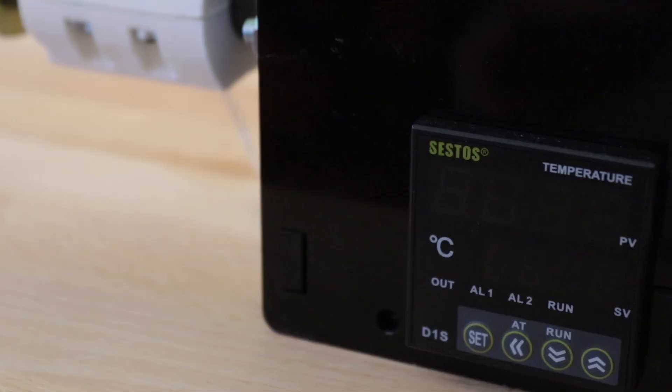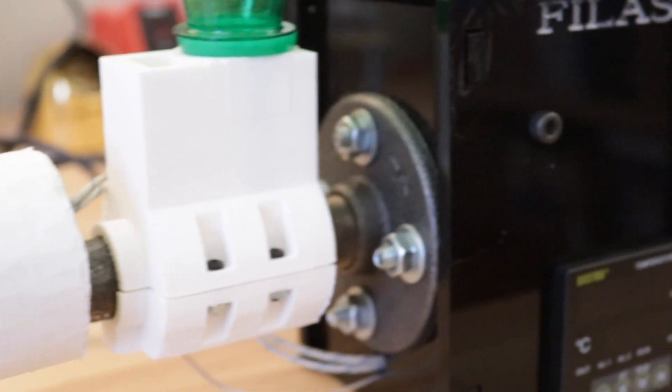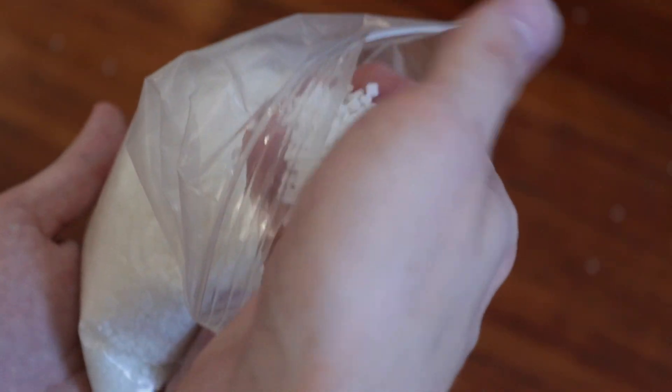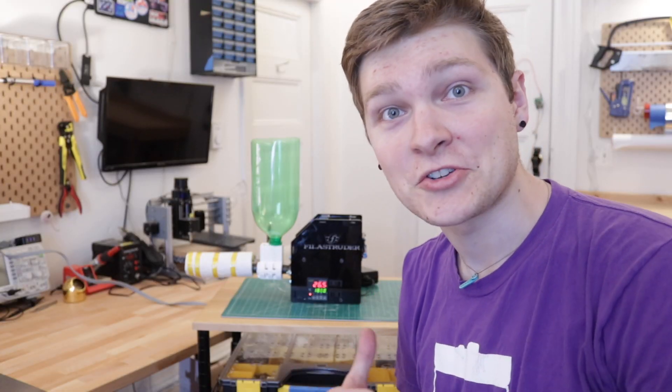The Filistruder works by taking a bunch of tiny plastic pellets and extruding them into one long strand, like what a 3D printer uses. Before I dive into making filament out of Soylent bottles, I'm just going to try some regular ABS to get familiar with the machine and make sure everything works. My friend also gave me a bunch of ABS pellets to test with. I just turned on the heater and now we have to wait for the hot end to get up to 180 degrees C.